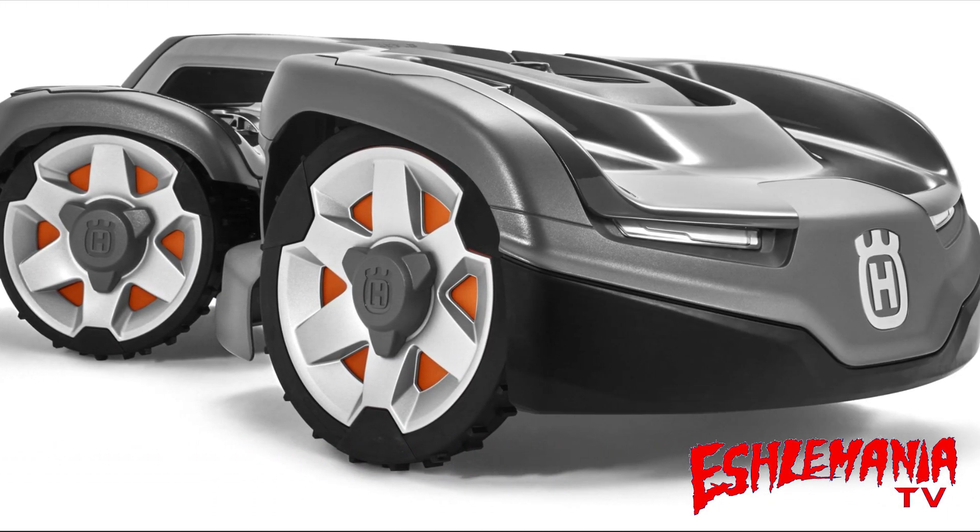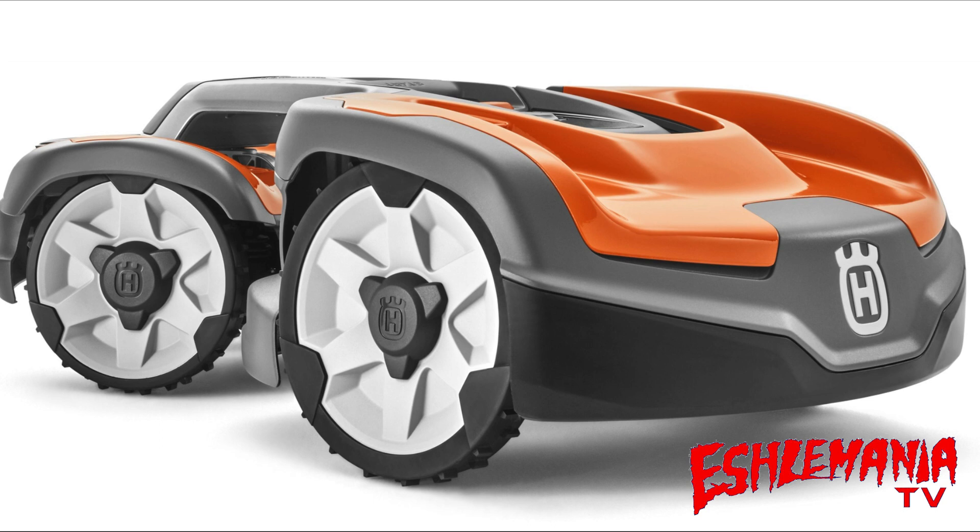There will be two models available here in the United States: the 435X, which will be the consumer model, and the 535, which will be the commercial model. The 435X will come in the standard X-line gray, and the 535 will have the orange covers just like the other auto mowers in the 500 series.